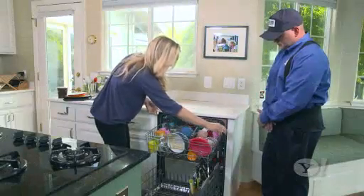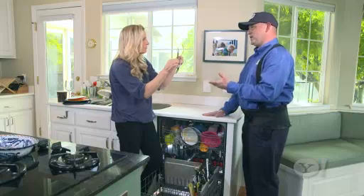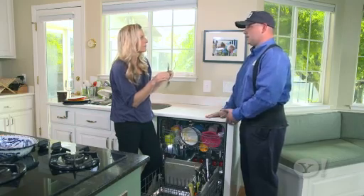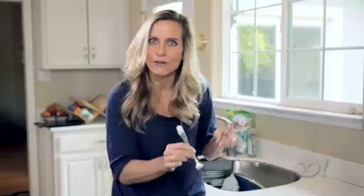Finally, how you load it. Utensils head up or head down? Head down would be beneficial for safe retrieval. With a perforated utensil basket, the water and the detergent would still be able to make it through and give you just as good of a clean. You hear that, dad? I can put the forks in tines down. Told you.